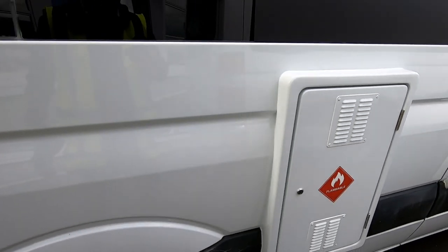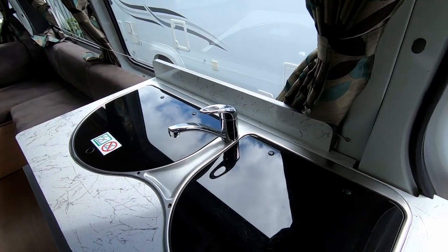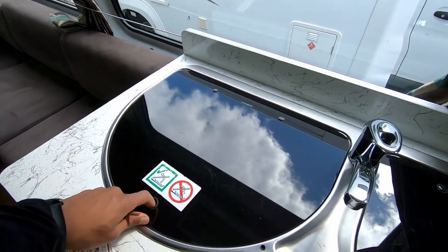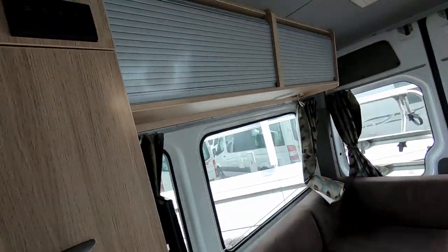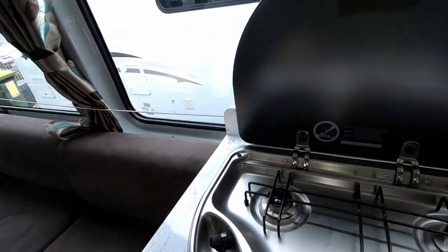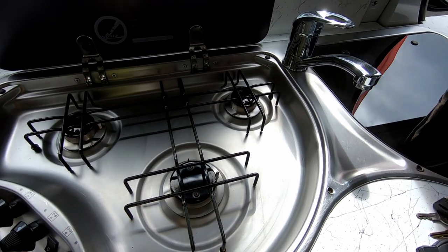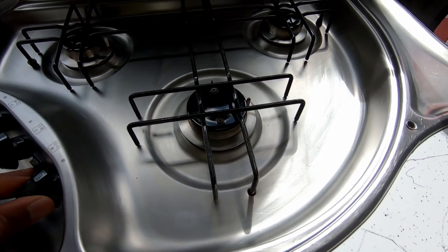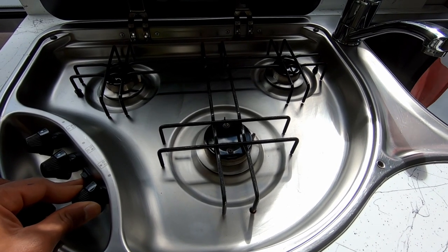Once you're done, lock this and go back inside. Now, first things first — if this is your first trip away after a few months, I recommend coming to the gas hob first before trying to switch on the water heater. Light the gas hob in order to bleed the air from the system. To do that, turn on the range hood switch at the top, which activates the self-ignition, and go ahead and light it.